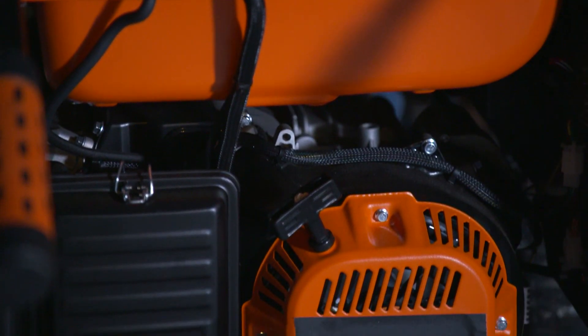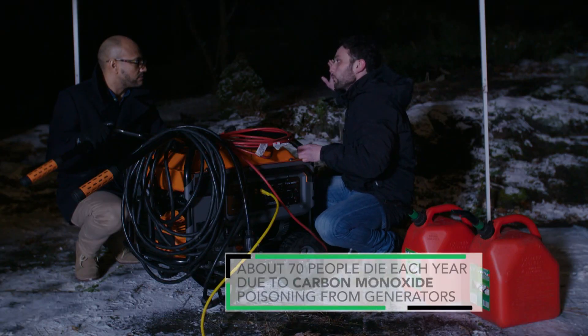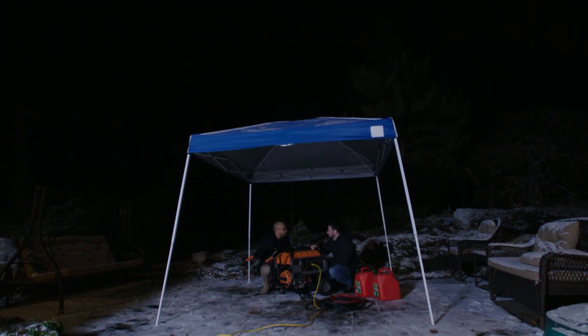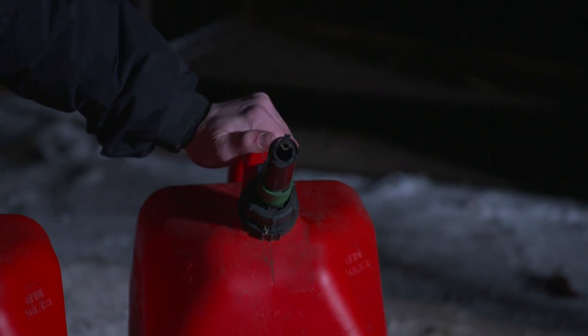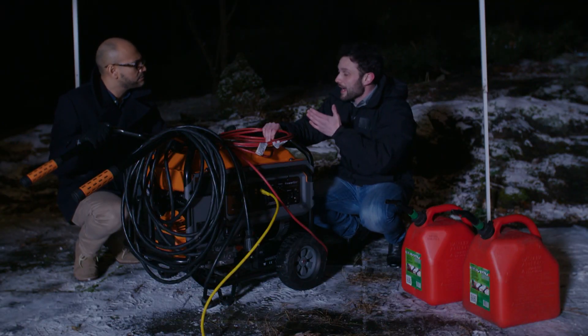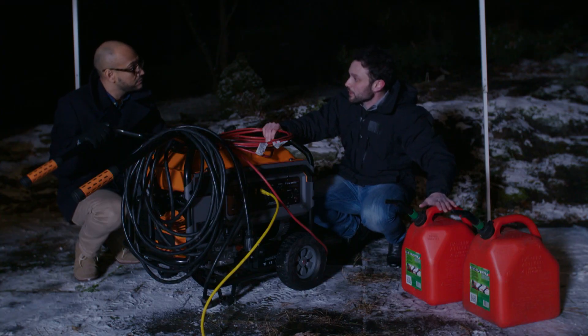You need to take care with a generator. We're obviously using this only outdoors. It should be a minimum of 20 feet from your house, and you should locate the exhaust port on the generator and make sure it's pointing away from the house. That's important because this actually produces carbon monoxide, just like a car. Fuel for the generator should also be stored far enough away from your home. It can burn half a gallon, even a gallon an hour, depending on the capacity. So keep it in safe containers and mix it with fuel stabilizer to keep the fuel from going bad.